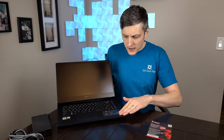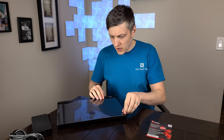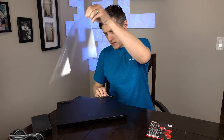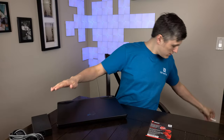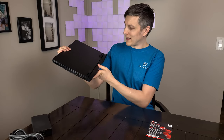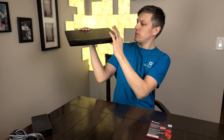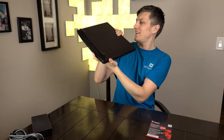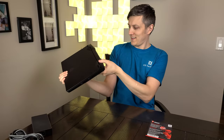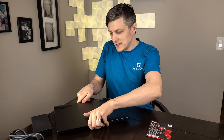It does have a metallic deck, which is nice. Nice dragon logo on the back — I'm assuming that's going to light up when we power it on. Overall not too bad. The thickness is just a wee thick. Smells like fresh 3070.